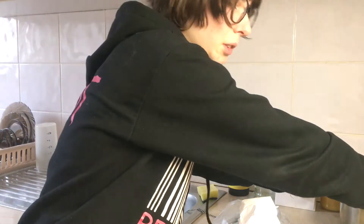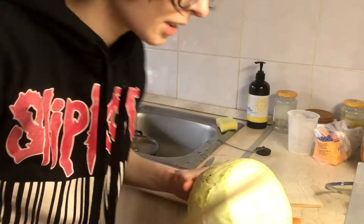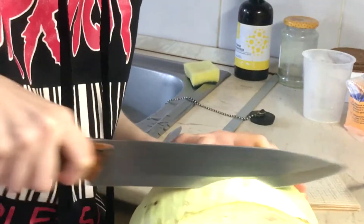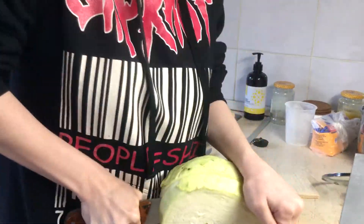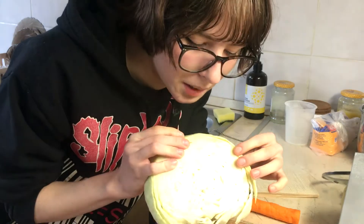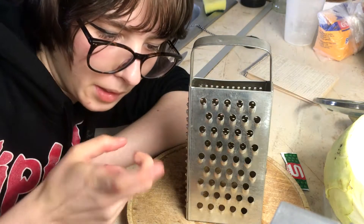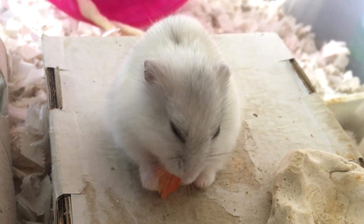I'm gonna leave this for a bit because we have to make the filling. Now the carrot comes in — finally, the carrot. So carrot and cabbage. Yes, so you don't need a lot of cabbage. I don't know how to cut cabbage, sure. I bet you have never seen anyone cut cabbage so stupidly. Let's cut it into tiny little pieces. For the carrot, I recommend using a cheese grater because carrot cutting is even more of a nightmare. And don't forget to feed your hamster some carrots.